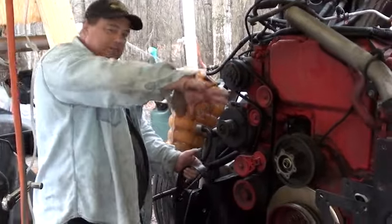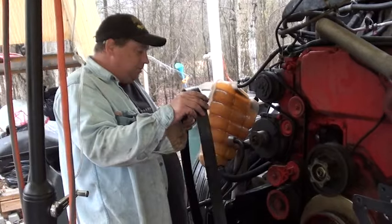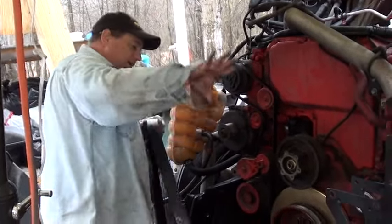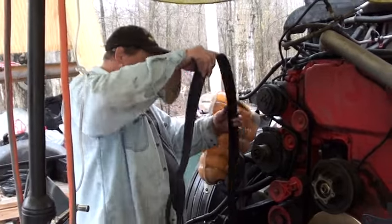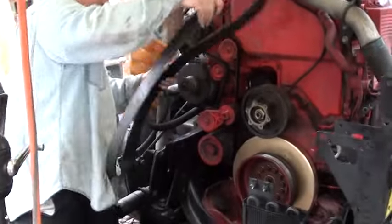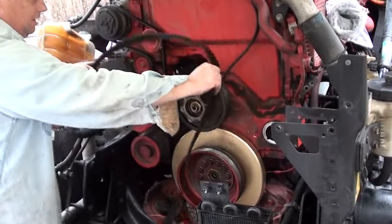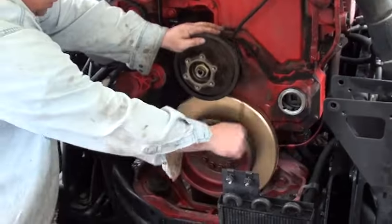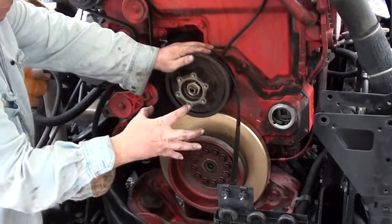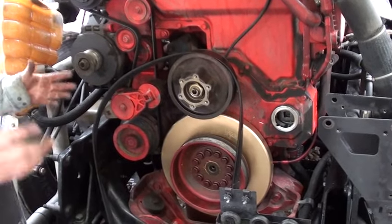Hello everybody on YouTube, it's Ross from Ross.com. I've got my motor apart. Somebody asked me how the belt goes around the pulleys — the main drive belt — so I figured I'd make a YouTube video on it while it's all apart, where it's easy to video and film. Most of the time the radiator and everything's in the way and you can't see what you're doing, so I'll try to do this as if the fan and everything was on. The first thing you do is get your drive belt over and work it out and around over your fan.